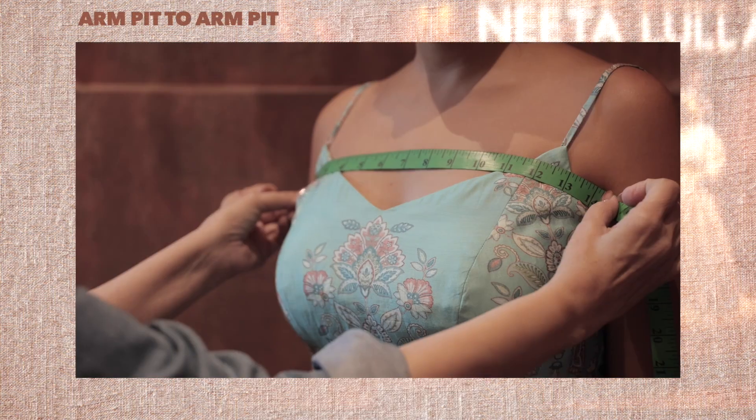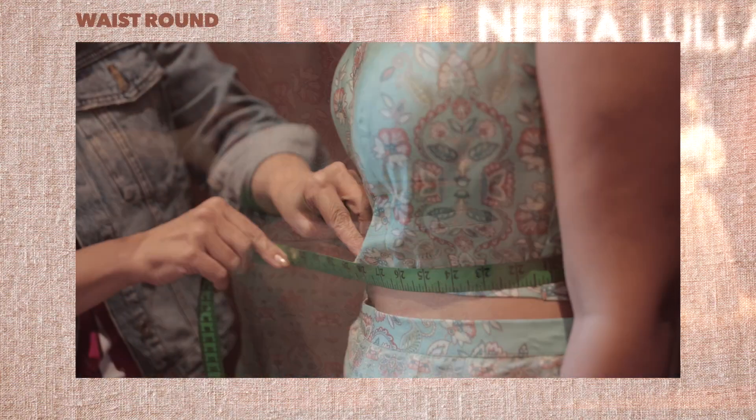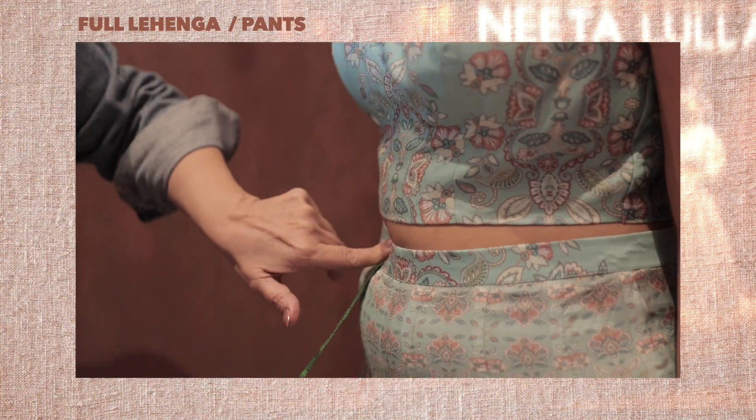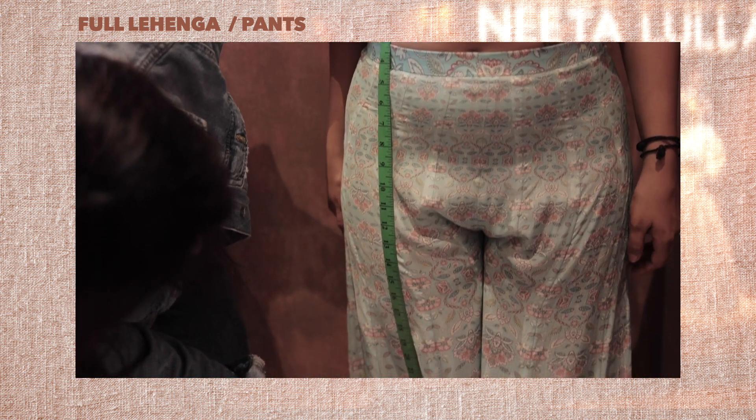Number thirteen, cross rub — armpit to armpit. Number fourteen, waist round. The circumference of your natural waist will give us the waist round measurement. Number fifteen, where to wear your lengha or pant. First decide where you want to wear your lengha or pant. Once you identify where, measure the circumference of that point.